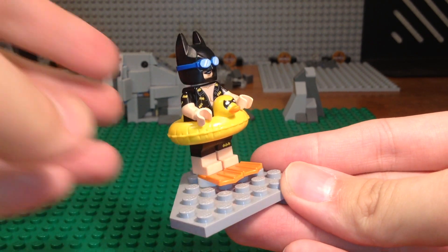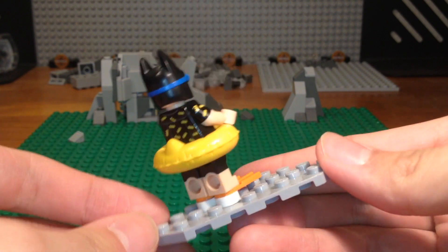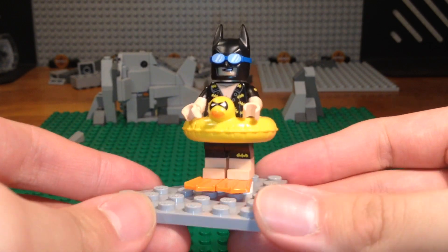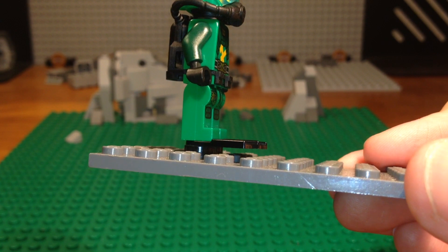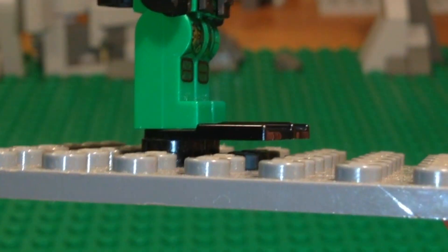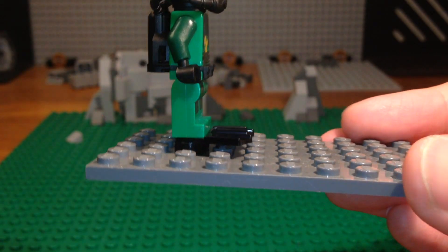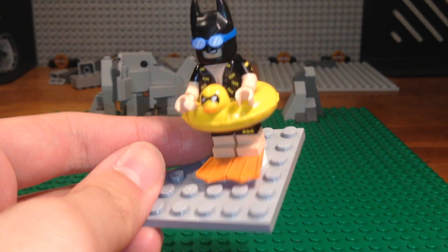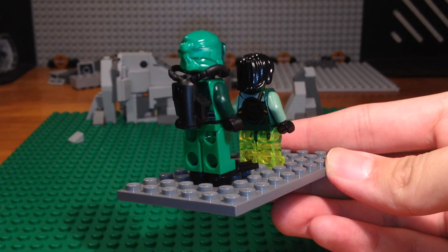I hope you bros enjoyed this video — feel free to use this method. I created it and I'm pretty sure I'm the first one to use it on these flip-flop pieces. One issue though: there's a small gap between the flip-flops, so they look like they're levitating slightly. But feel free to check out my other videos — I mainly do custom minifigures and MOCs. Have a great day, see you bros!